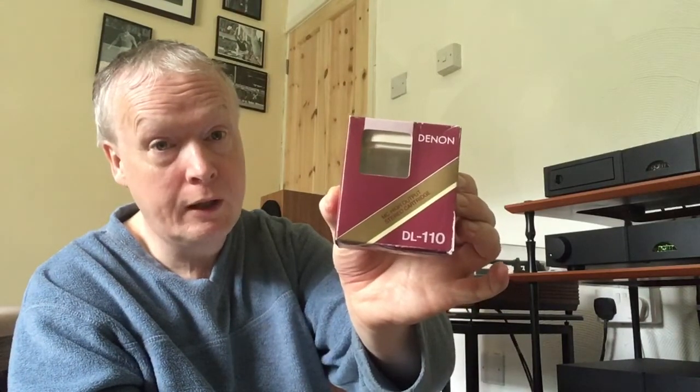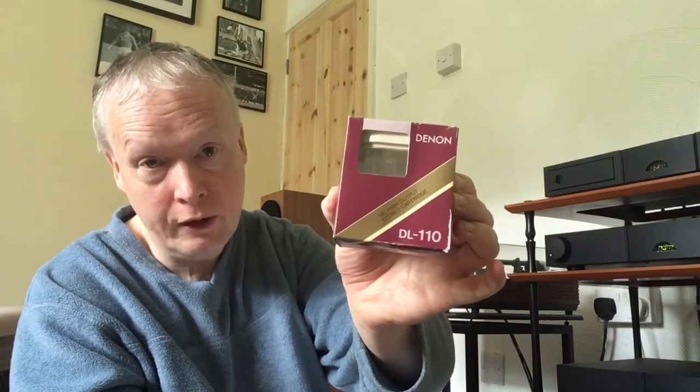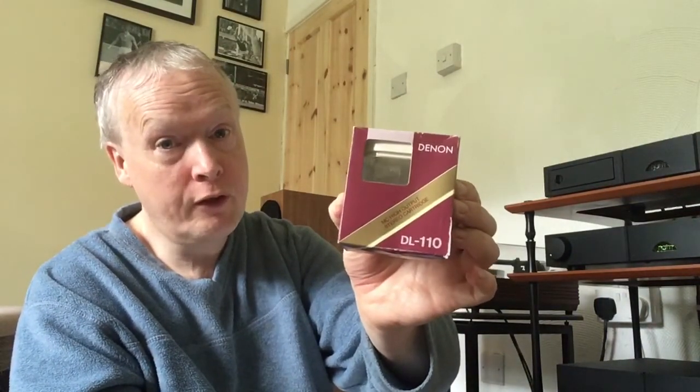The Nagaoka MP11 Boron is a moving iron — or moving permalloy — cartridge. You have moving magnet cartridges and moving coil cartridges, and the Nagaoka is known as a moving iron or moving permalloy type. The Denon DL110 is a moving coil cartridge. You've got low output moving coil cartridges and high output moving coil cartridges — this is a high output moving coil cartridge, and it is suitable for my moving magnet phono stage. So it will work in my system going through my moving magnet phono stage.